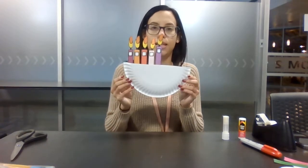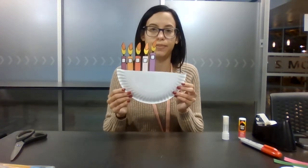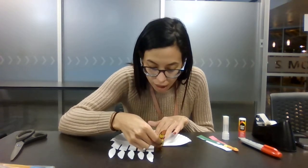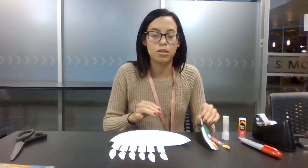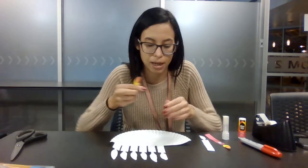I just did one side — four candles. And now we're going to do the other side. Remember, you can be unique; you can put the colors whichever way you want. And if you don't want to use colors, just print out the paper in black and white.